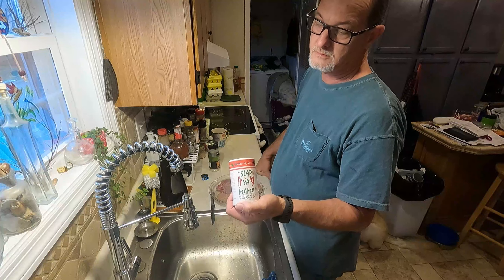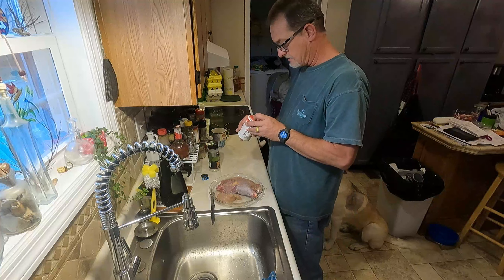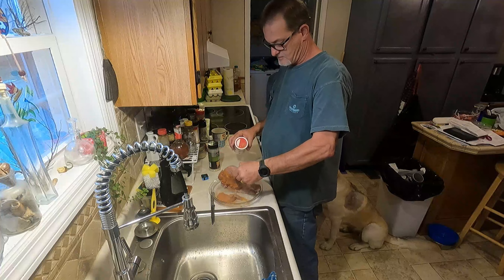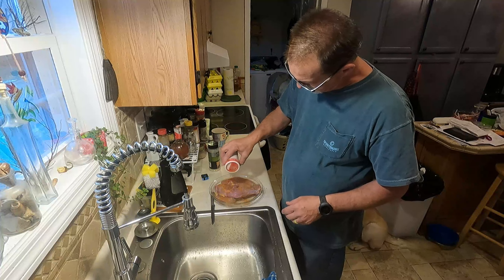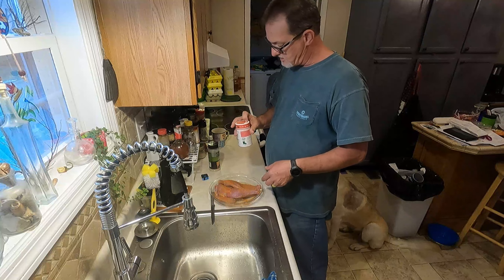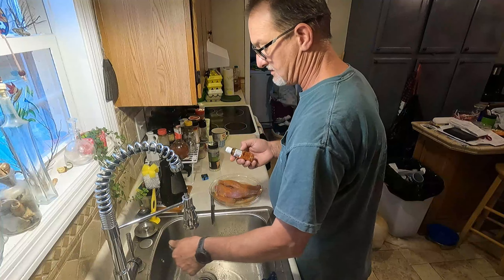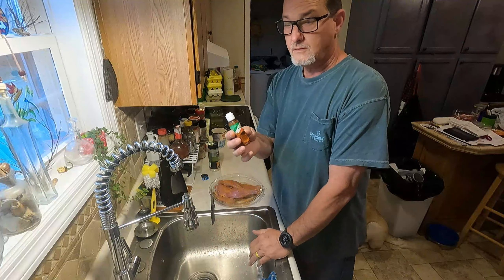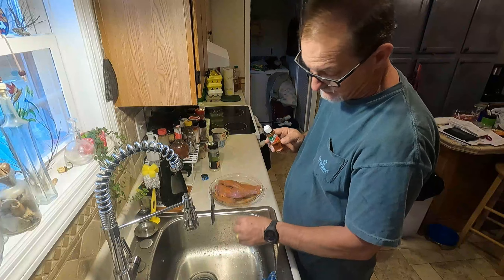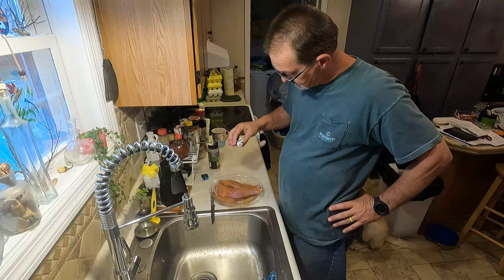Slap Ya Mama — well, I don't want to slap my mama, but this is from Slap Ya Mama seasoning. It's a little bit hot, a little bit spicy. And while this is sitting in here marinating, I'm also going to put a little bit of this on here, because this stuff is hot and tangy — it'll light your taste buds up. It's not that hot, it's just strong, so I'm not gonna put that much on it.